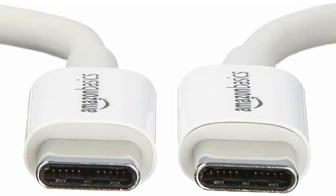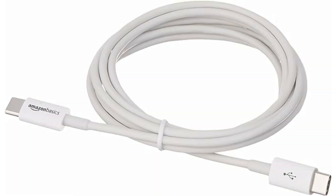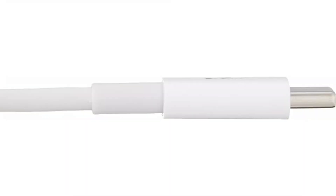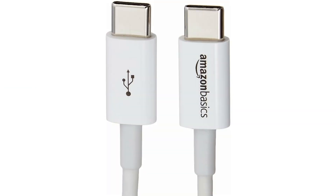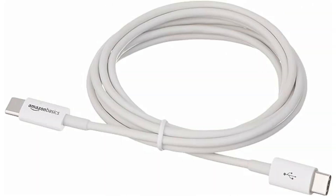Amazon Basics USB-C to USB-C. Of course, Amazon Basics has its own USB-C cable. Surprisingly, this is not the cheapest on this list, coming in at $10. But it does go on sale quite often, so you can probably get it for less. This is a 6 foot long cable and is USB-C. If you want to buy any of these cables, check out the description box for the links to these products.